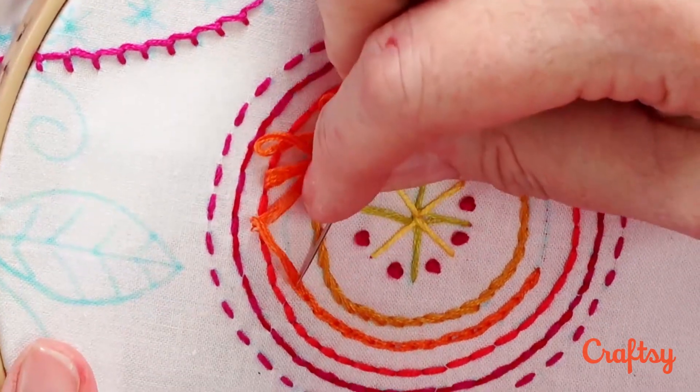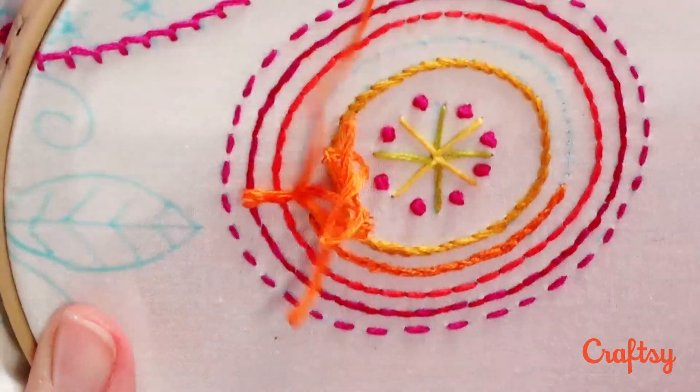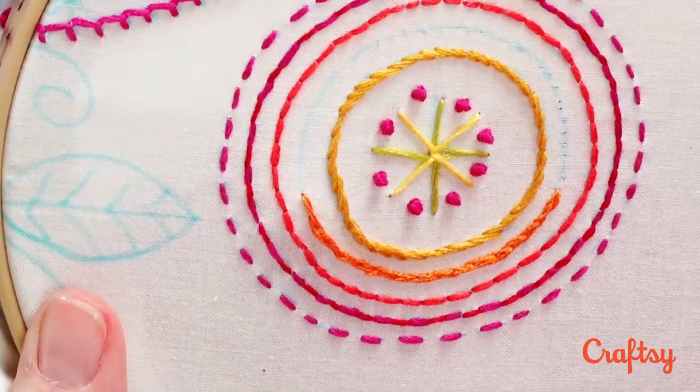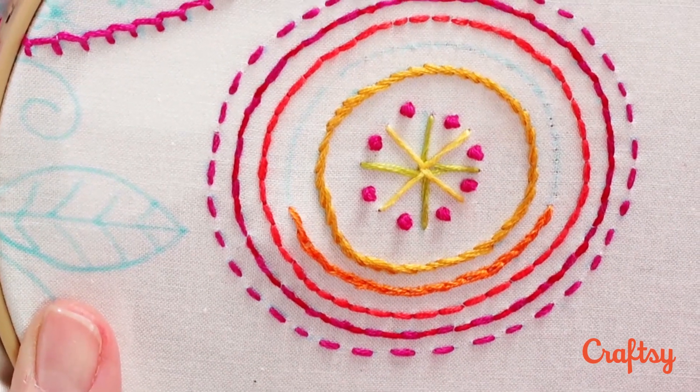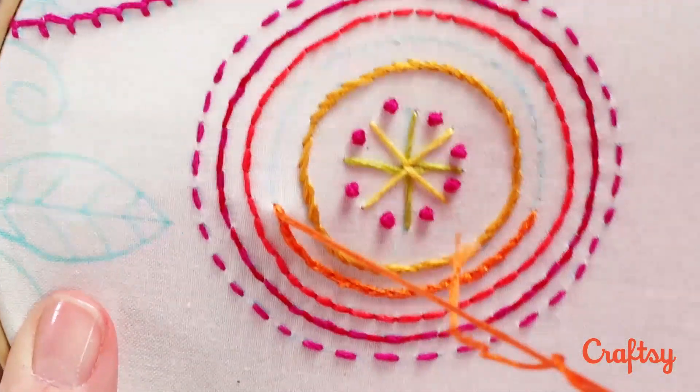Let's go to the sampler and work some of the traditional method of split stitch first. Here's the line I've been working. With the traditional split stitch, you almost need to stab it — it's almost impossible to sew this one. Here I am coming up from behind.